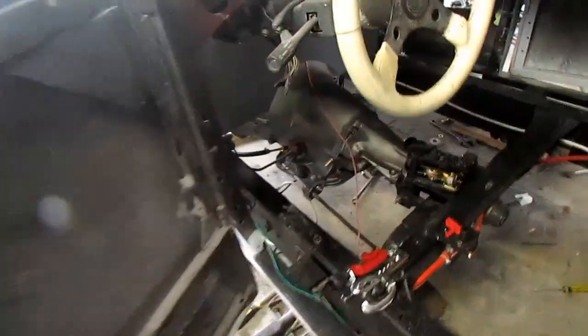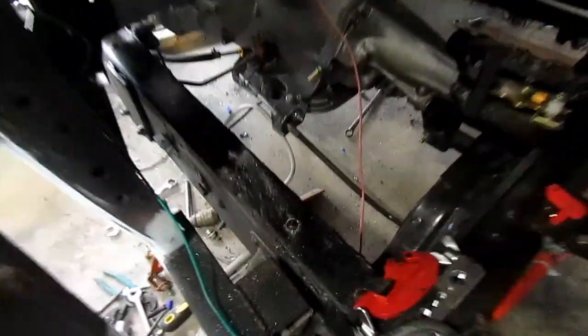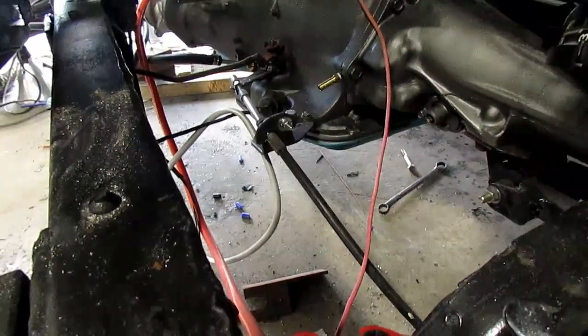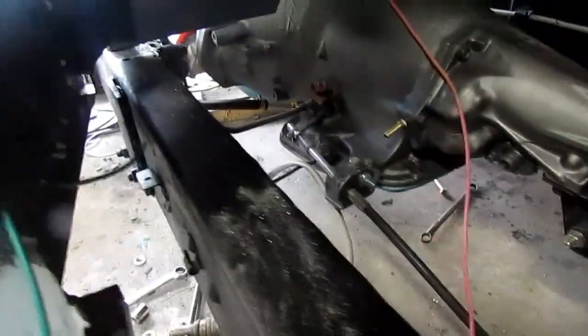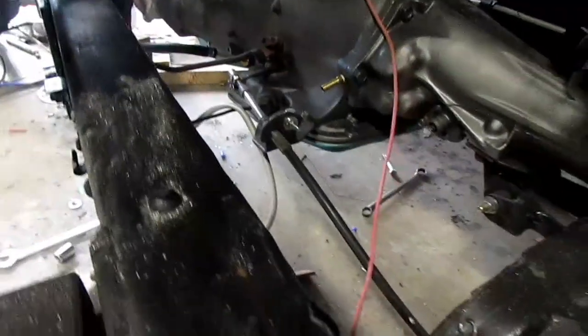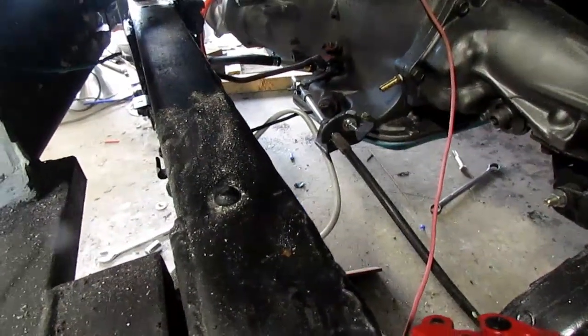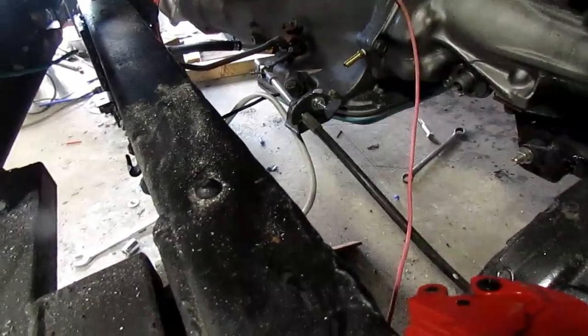I used an eighth inch by quarter inch barb into the transmission. I'll probably replace that front one. I've got some aluminum line there, so I'm gonna cut it and splice that in — a little trick for you.